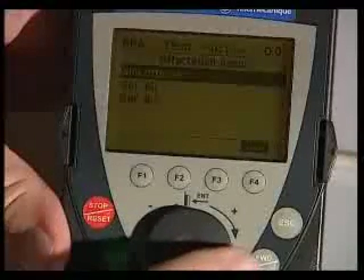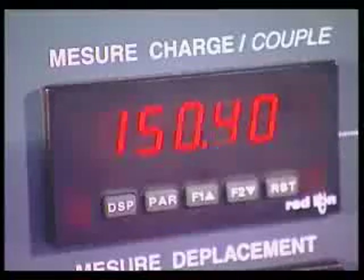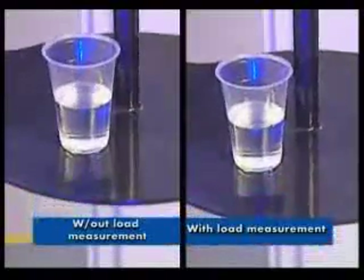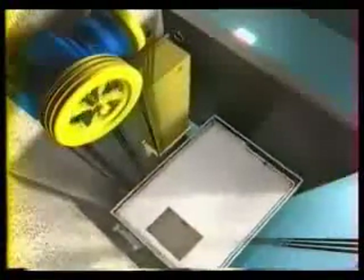Now, let us apply the load measurement function. The more the load increases, the more the brake release current increases. No surge appears any longer when the brake is released, both for offload and full load. This function, used for a lift movement, provides maximum comfort to the passengers.